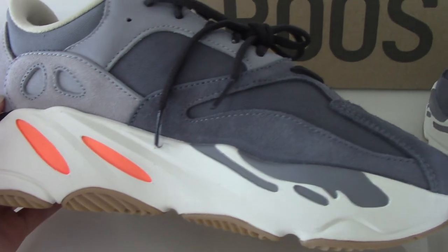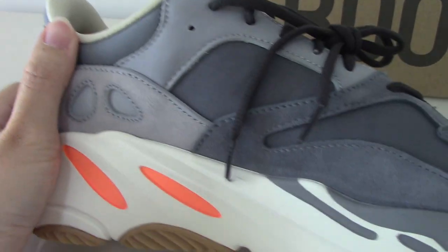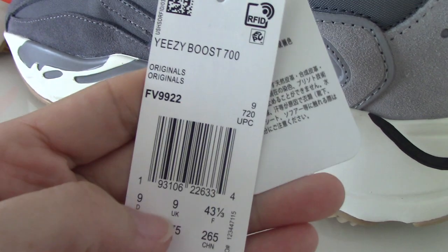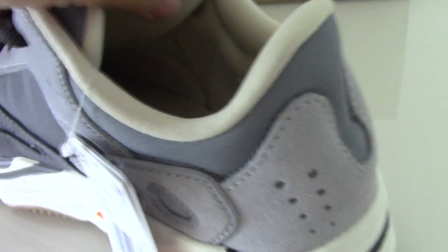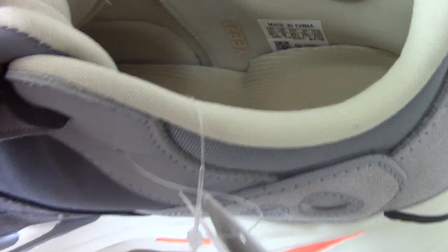On the inner side you can see the same gray and dark gray colors. There are also two eyelets visible here. Now let me show the inside — you can see another kind of material and different colors.